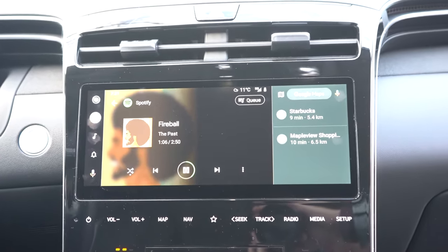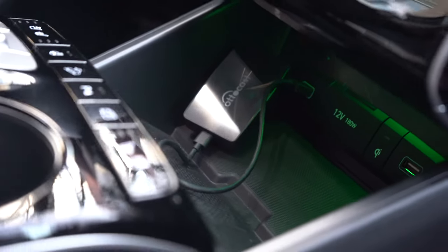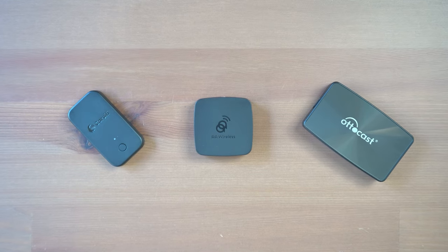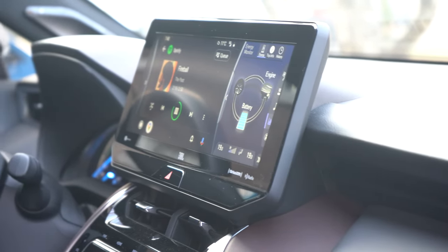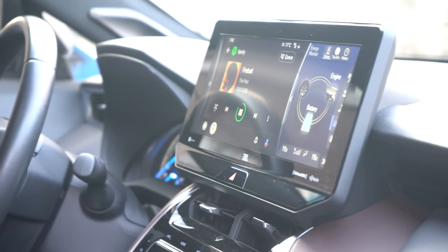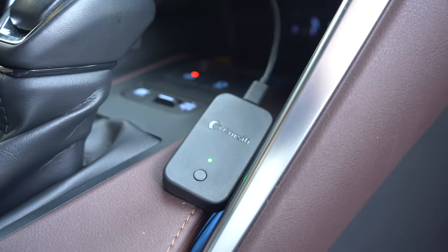We're comparing three dongles: the AA Wireless, Carcify, and AutoCast, all with their own shapes, sizes, and potential flaws to show you. These will only work if your car has existing wired Android Auto — these adapters just make it wireless. And like with any adapter, the experience is going to vary with the vehicle in terms of compatibility.